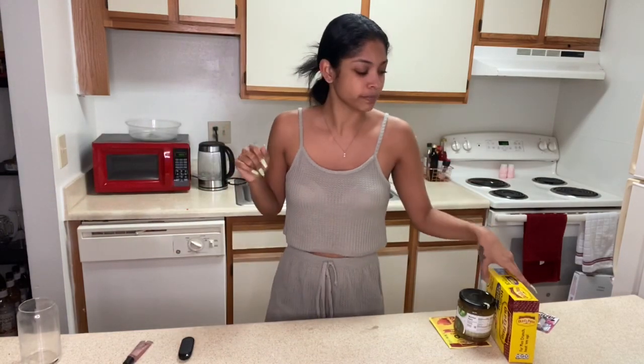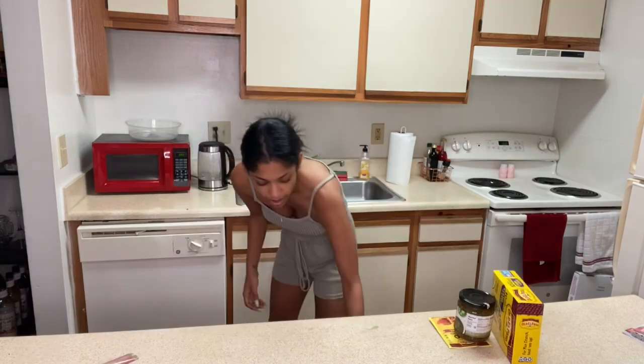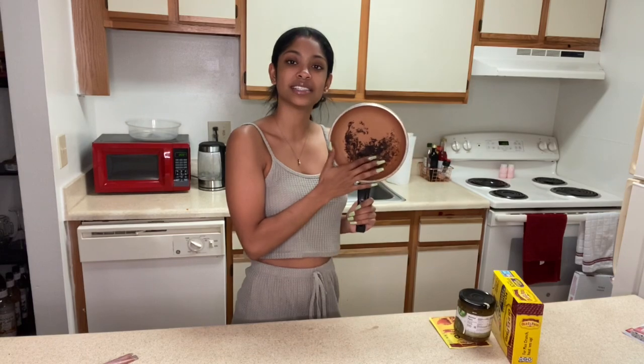Hi, welcome to my kitchen. I know it's not the prettiest, most aesthetically pleasing background, but it's what we're working with. I'm gonna show you guys how I make Katie's world-famous tacos. First things first — don't mock my pan, okay? She's been burned. She's seen some things. I also got it at the dollar store.